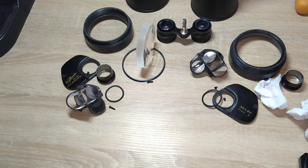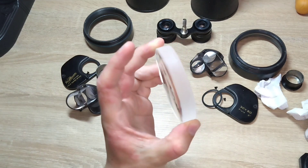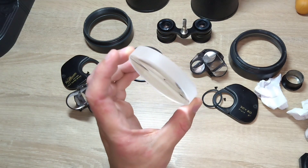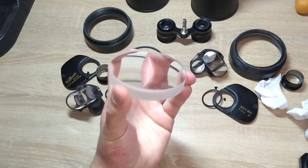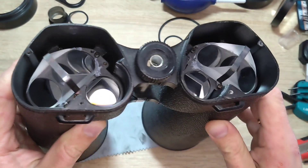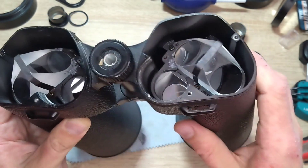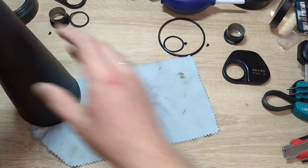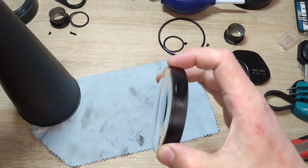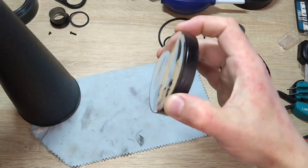Now I just need to clean it up and blacken the edges of the lenses. I cleaned the prisms but didn't blacken them — it's a very tedious task and takes a lot of time. I blackened the lenses. Here is one and the second one is already assembled. I don't know how much the blackening effect will add.